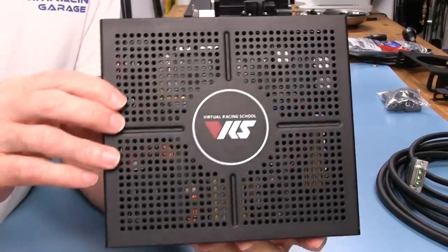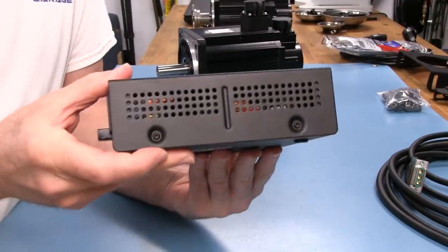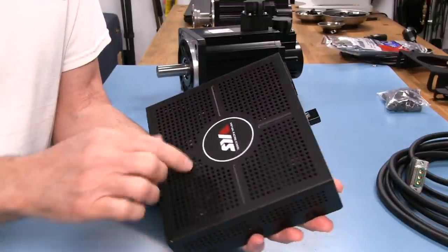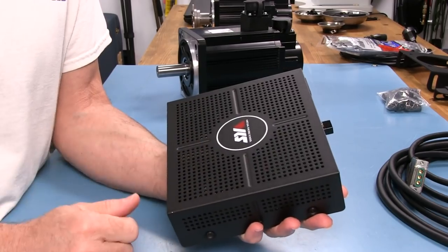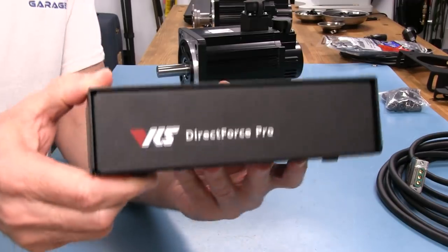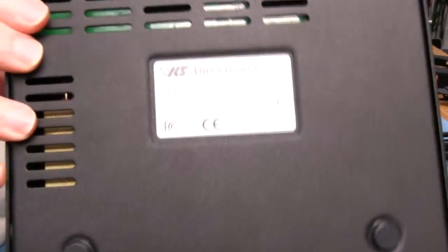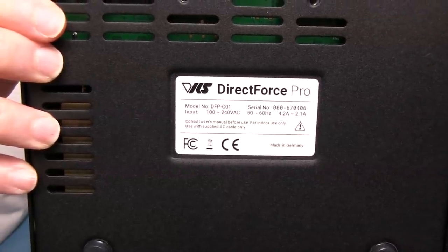When you take it out of the box, it radiates quality. They've done a good job with this. It is a steel metal type of enclosure, and there's a logo on it. You can see there's lots of ventilation for the electronics inside — on the top, on the sides. On the bottom, we've got some rubbery feet and some more vents. It says Direct Force Pro on the label.